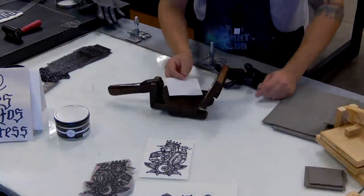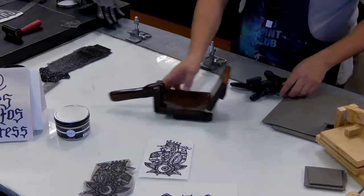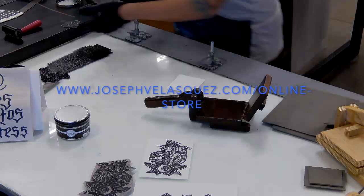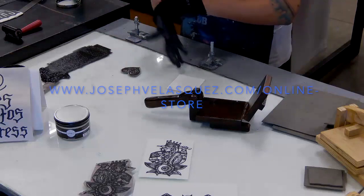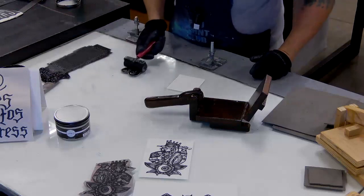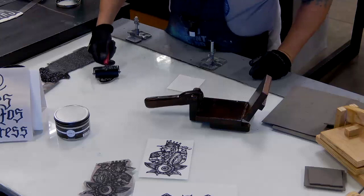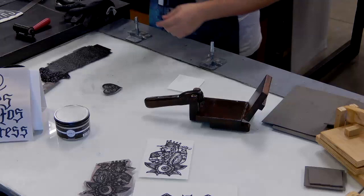Let me do one more before I end this video. This little guy here is the small model I have on my website — it's the three-and-a-half by four inch press. I'm selling these on my website along with block-printed T-shirts and fine art prints, raising money for Print Club so I can bring in virtual visiting artists, upgrade my technology, and keep bringing you more content. No Patreon — just go to josephvelazquez.com, click on the store, and support it.